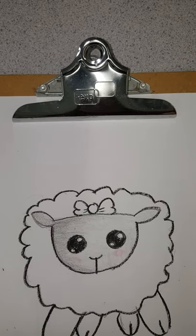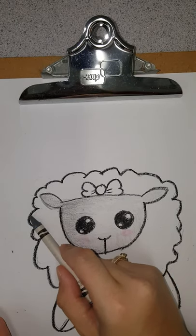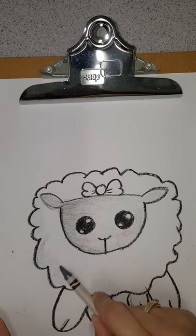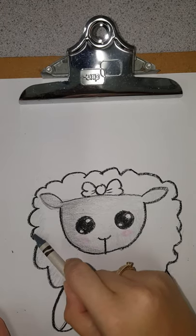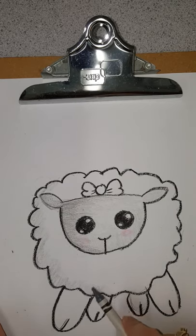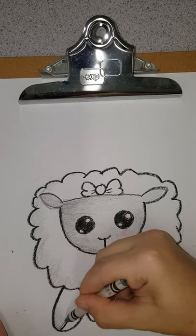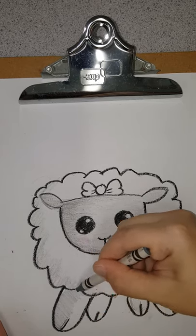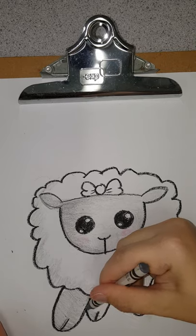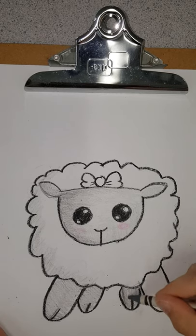Now I want to do some light shading on my sheep. I don't want to use the black because black could be too intense. If you don't have a gray color pencil or gray crayon, use your pencil — just lightly color in there. The sheep's wool is white so we don't want to color too much. Then I am going to lightly color over all the feet.